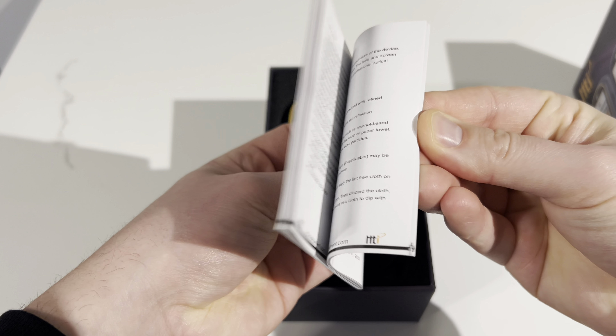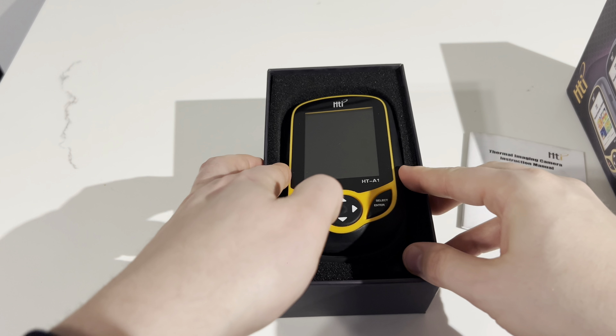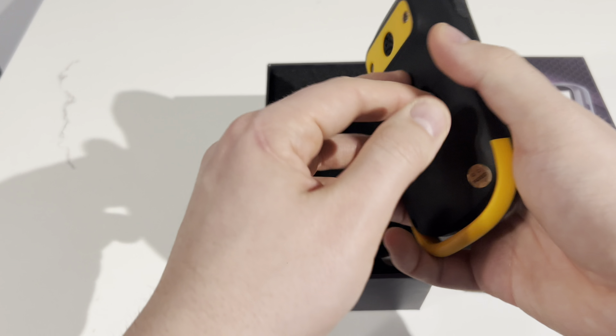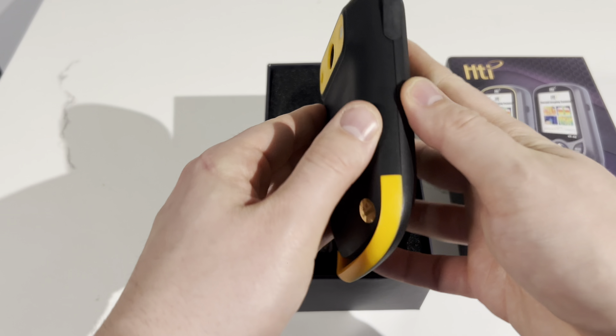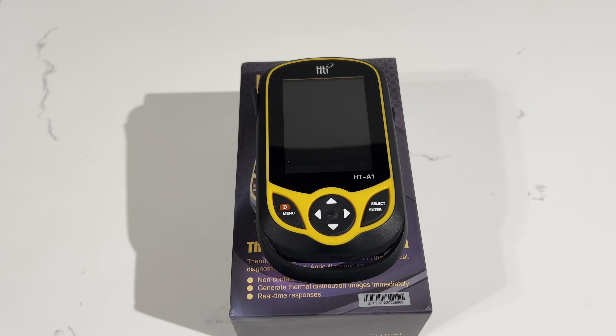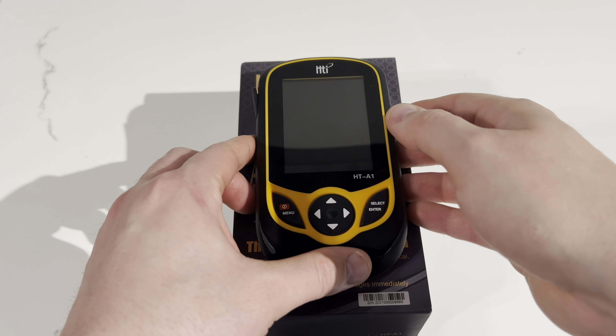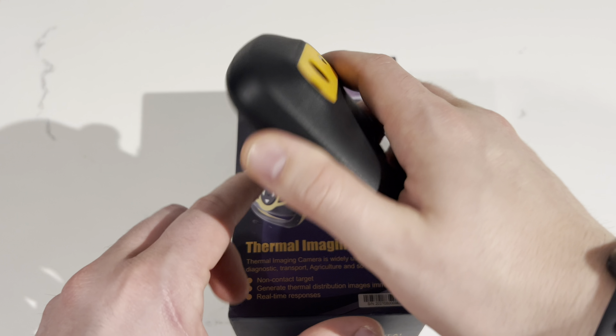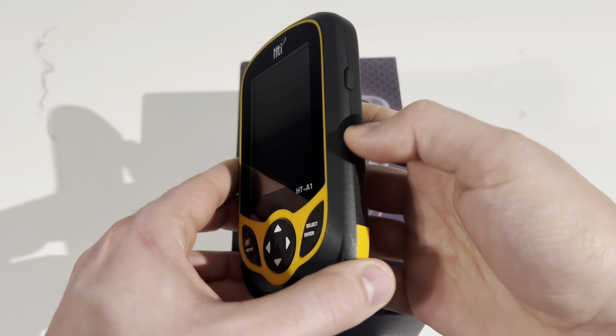In today's video, we're going to be doing an unboxing and review of the HT-A1 Thermal Camera by HTI. The HT-A1 is a moderately priced standalone thermal camera. Depending on where you're purchasing this from, it can range anywhere from about $200 up to about $600.